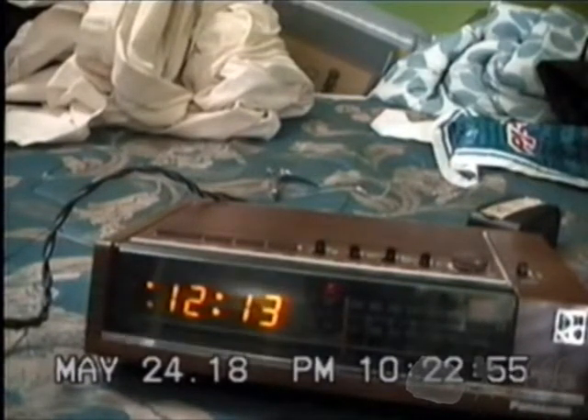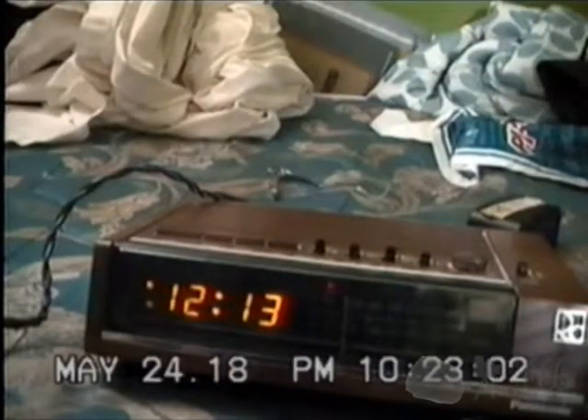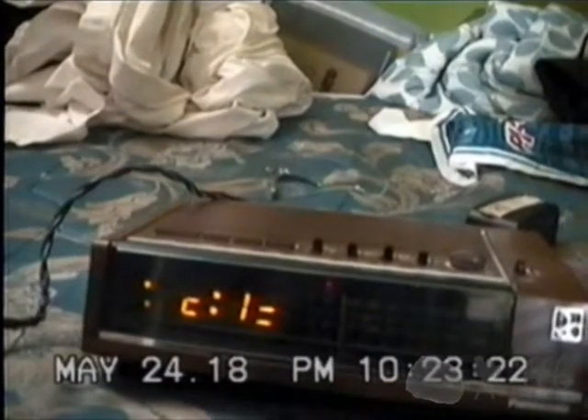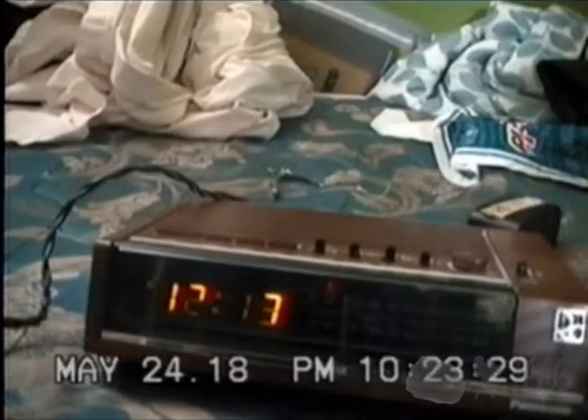The green LED display certainly makes up for it. It's not rare, but certainly not the most common thing in the world. Most of them are red, and these days a lot of them are blue LCDs. So it's pretty cool to see a green LED display clock. Thank you for watching. If you have any comments, feel free to leave them down below. This is CP666 signing off, and I hope to see you next time.